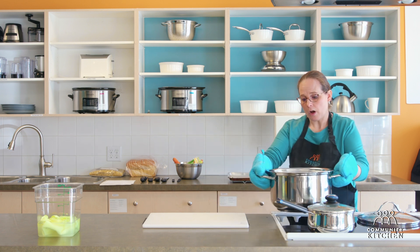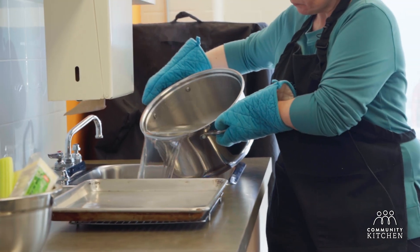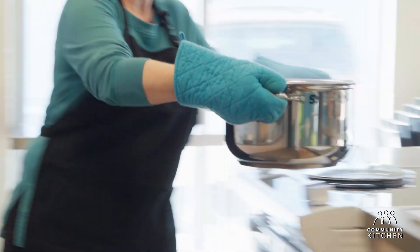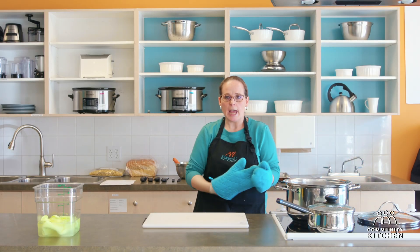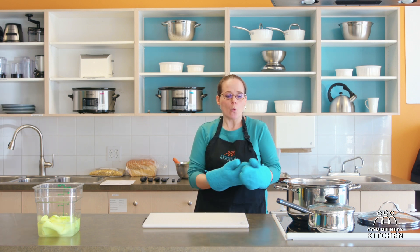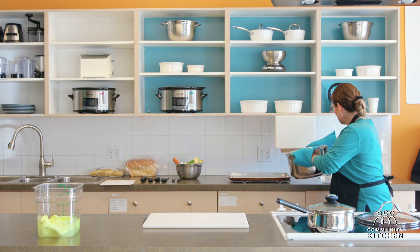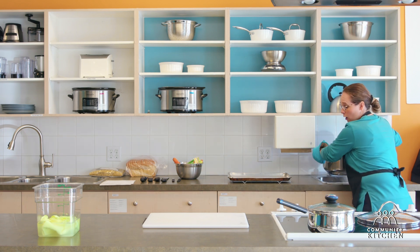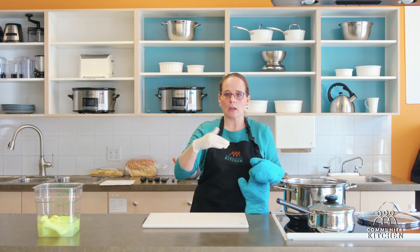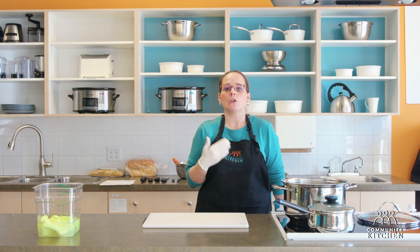Then carry your pot and tip it away from you. The reason you want to tip it away from you is to prevent any hot item from spilling onto you. A lot of people will take the pot and tip it toward themselves — that is not what you want to do. Always tip the pot away from you so that in case anything falls out, or if any steam escapes, it escapes away from you, which will prevent you from burning yourself.